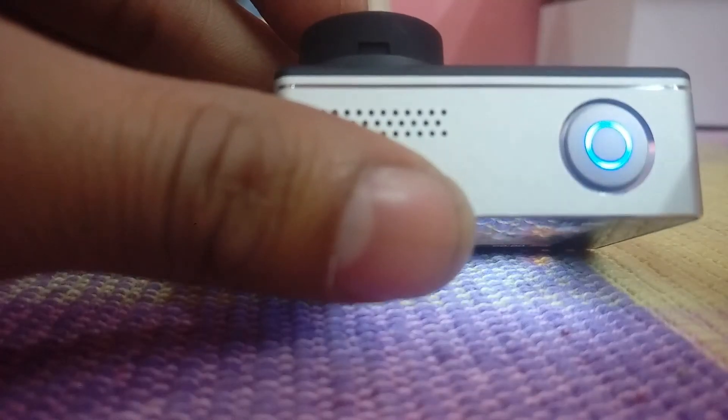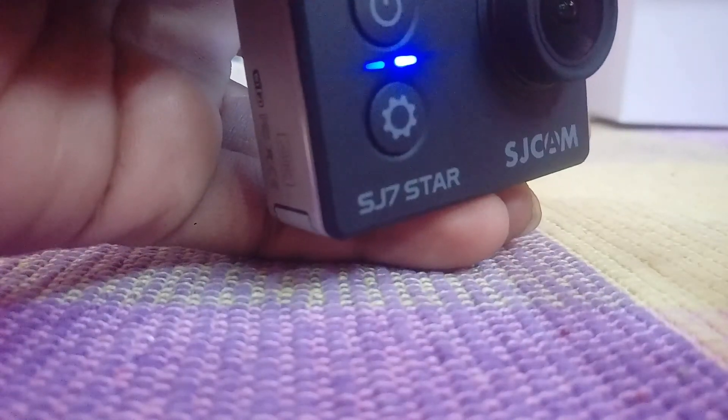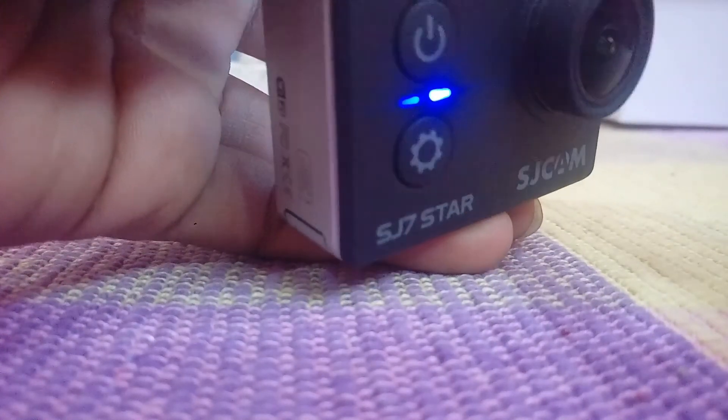This is the recording button and this is the power button. To switch off, you press and hold the power button for a long press.